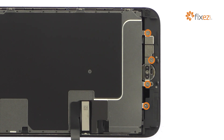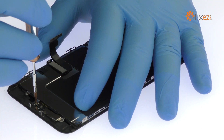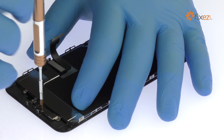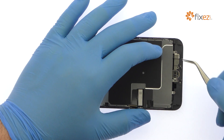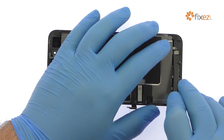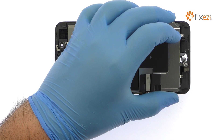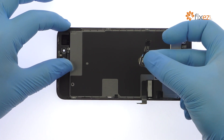Remove the following four tri-point screws and then the metal bracket. Separating the solid-state iPhone 8 Plus home button is simple, with only light adhesive on the cable and no delicate gasket.